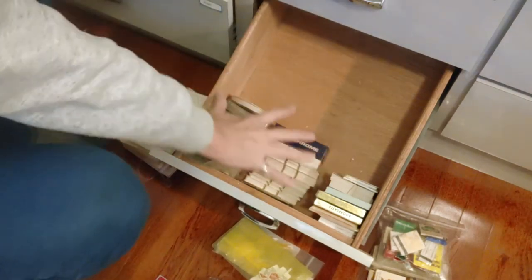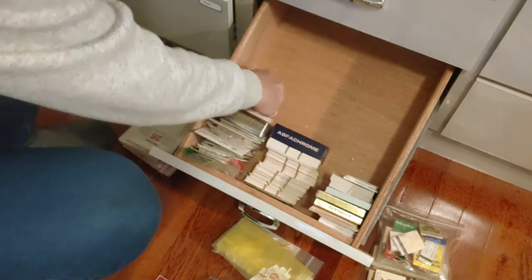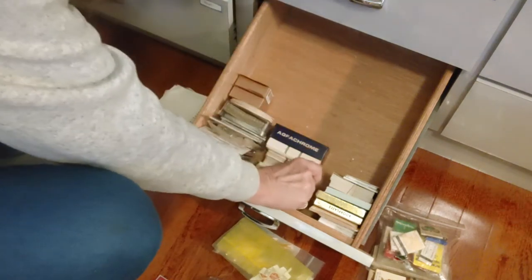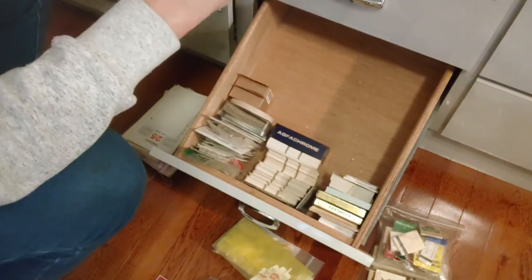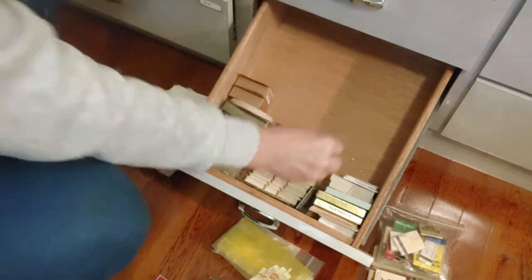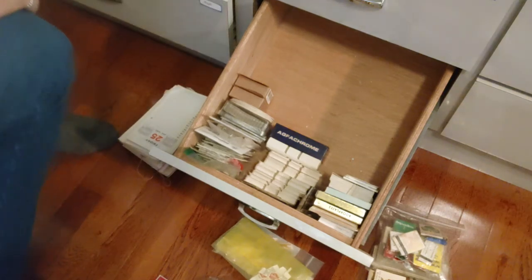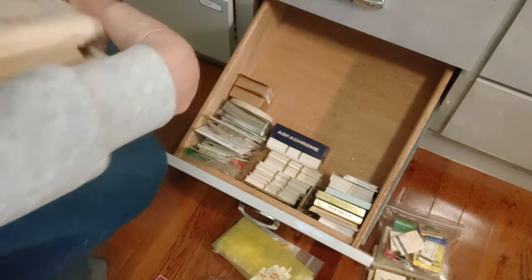I'm going to try to keep it even going back here, putting things back where they were. These go back over here. Here are some more little frames and one random little thing — I'll put them in the space between the two little stacks, with a rubber band around the coin rollers right in between. I'll be able to see them when I open the drawer. There's still a big stack to go through.